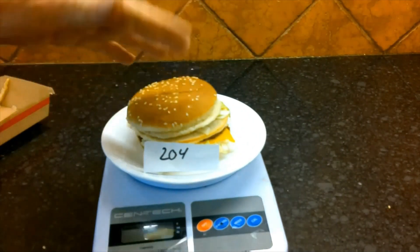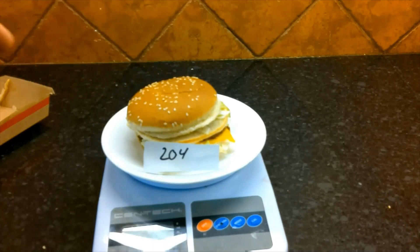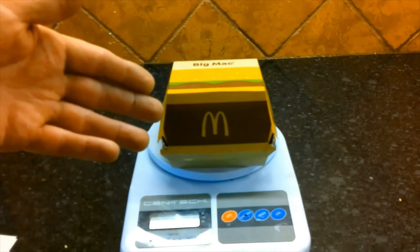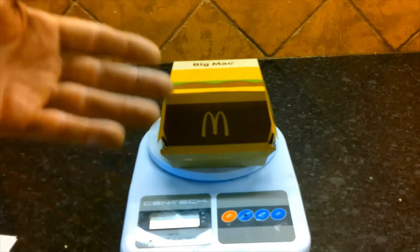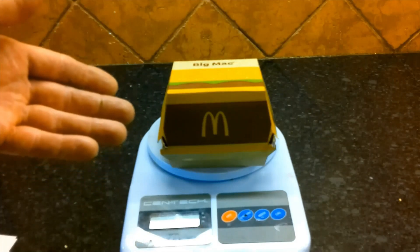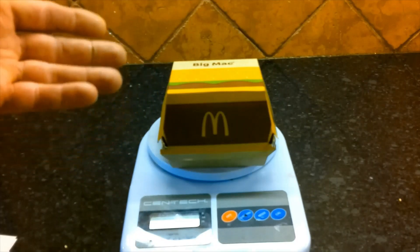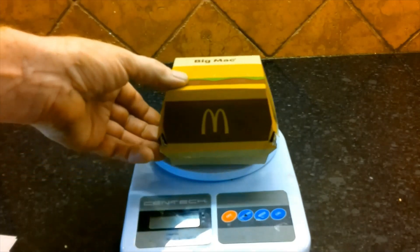This has a lot of bread in it and that's going to be a challenge, but I think I can figure this out. When I first went to McDonald's I asked if I could have my Big Mac with all the sauces on the side so things wouldn't get soggy, but the young man taking my order gave me a blank deer-in-the-headlights look, so I just got a regular Big Mac.